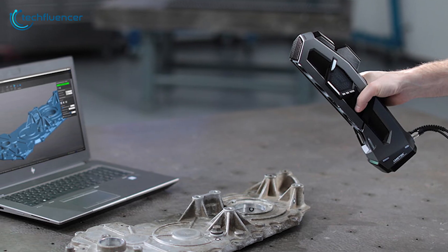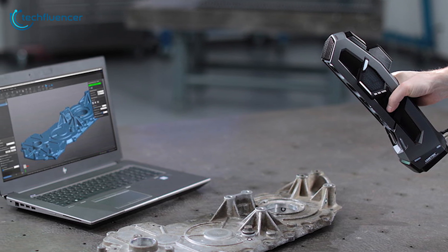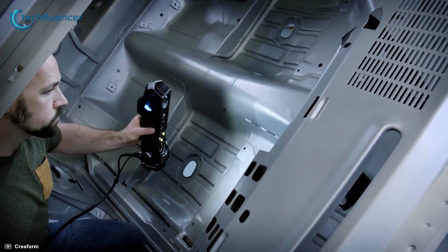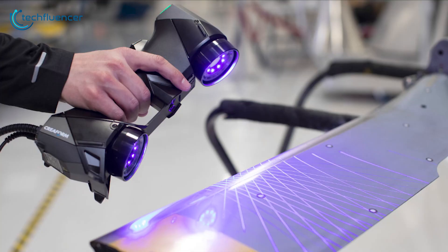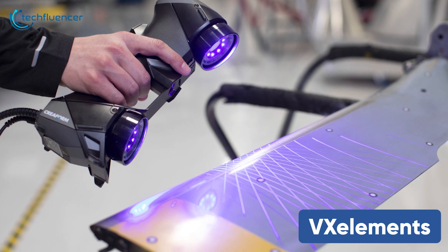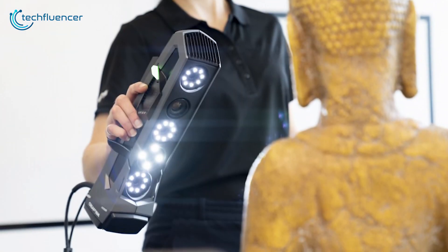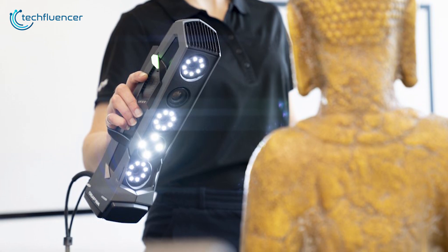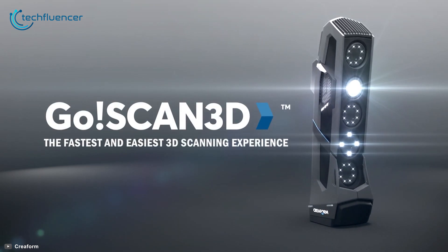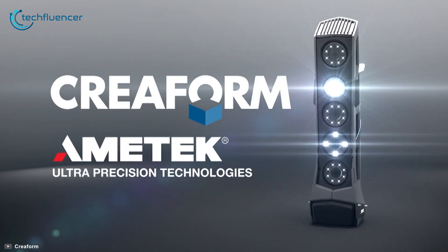Most objects can be scanned in mere minutes and quickly integrated into your preferred software, whether for reverse engineering, computer-aided design, or 3D printing software. The scanner also benefits from powerful proprietary software called VX Elements, and there are ample support and training sessions if needed. In conclusion, if you're looking for an easy-to-handle 3D scanner for professional and industrial purposes, the Creoform GO Scan 3D is expensive but flawless in performance and quality.